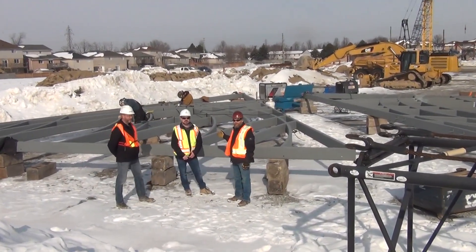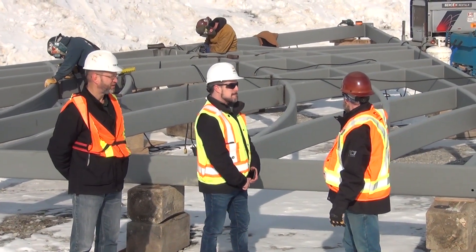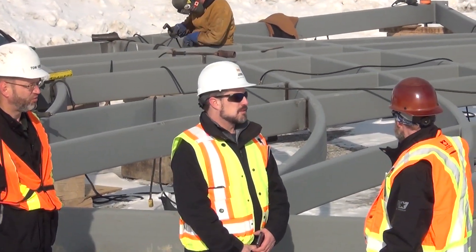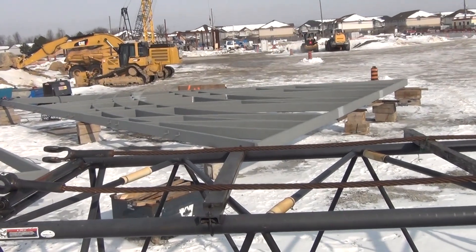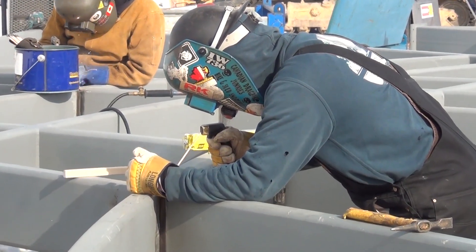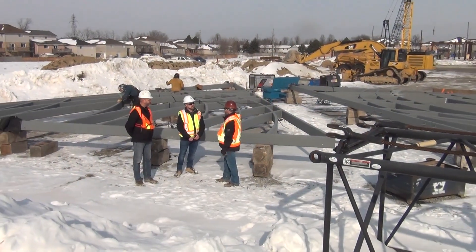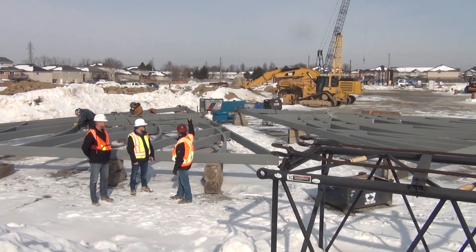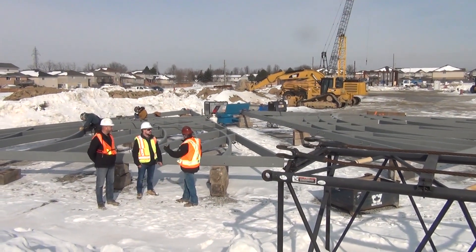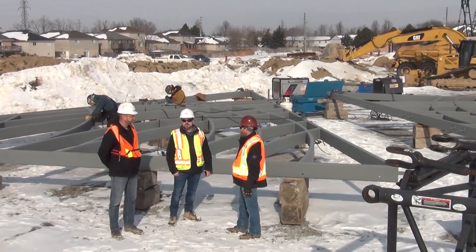We're welding the east and west tracery windows out here. These were fabricated as one unit in our shop in Princeton and then cut into three sections for shipping. Now we're on site welding them back up — this is the east one, and that is the west one. They'll be lifted into place by crane. The crane will stand them up and then crawl back into position. They'll be erected in sequence with the rafters — east one first, then the west, and there's a third one at the south end which isn't on site yet.